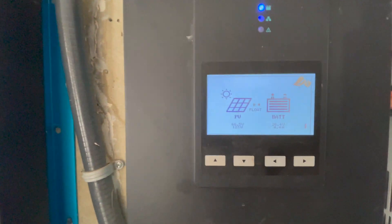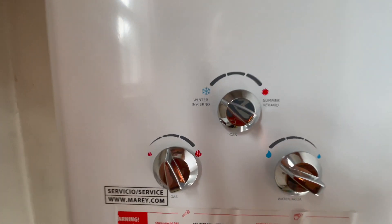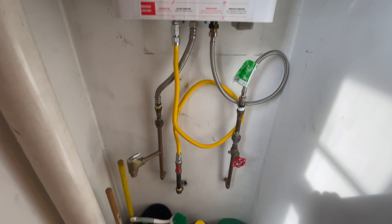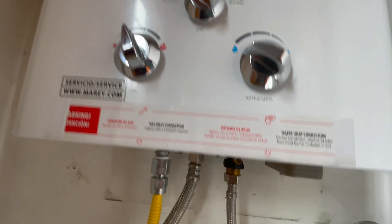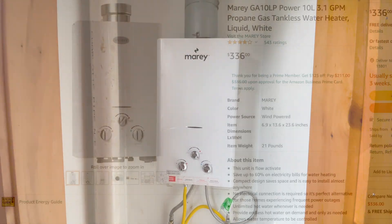This is the on-demand water heater and it's propane. You've got three controls: a winter/summer control, a water flow control, and a temp control. It all runs off propane — just a quick little line in and a connection to your water. When we flip on the hot water it is battery-operated; no electric that it needs takes from the batteries. I don't think this thing was $300 online on Amazon.